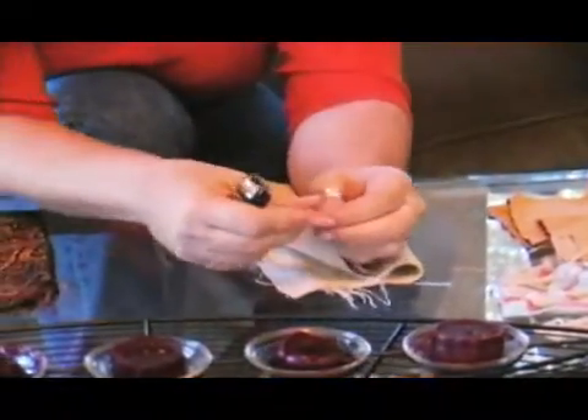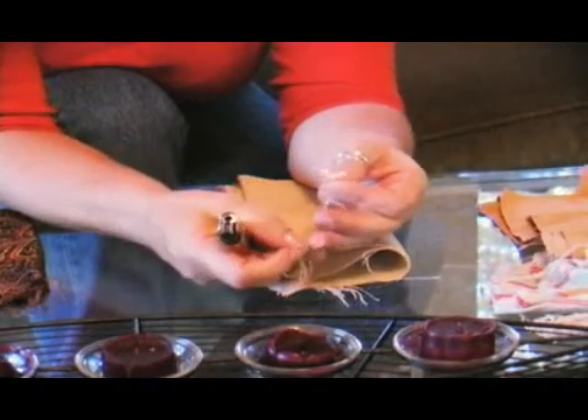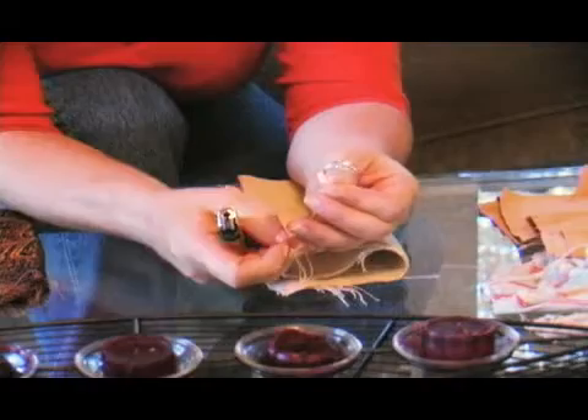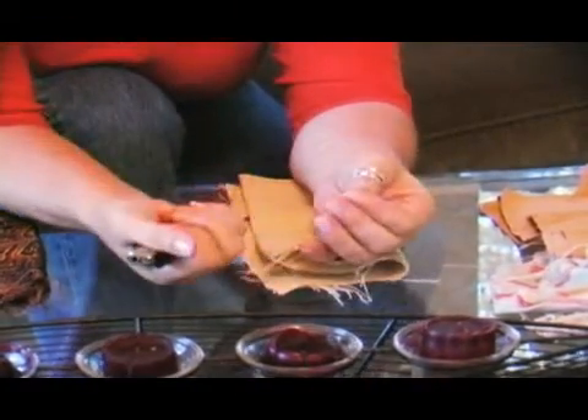The next fabric we'll test is linen. Linen burns a little differently than cotton. Again, take your lighter, grab the end. It burns, and when you blow it out, it's a little stiff on the end.